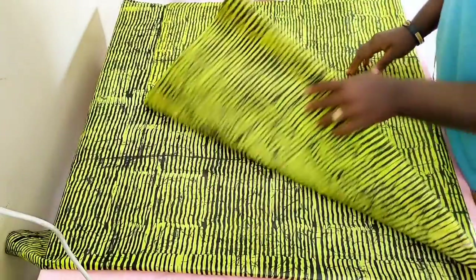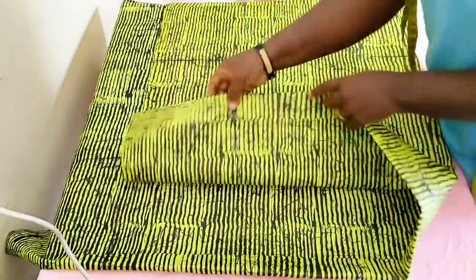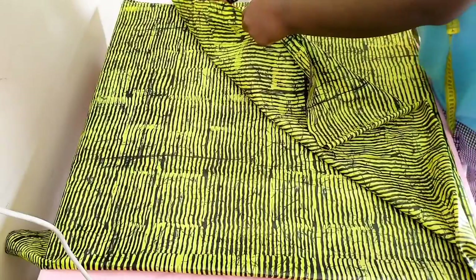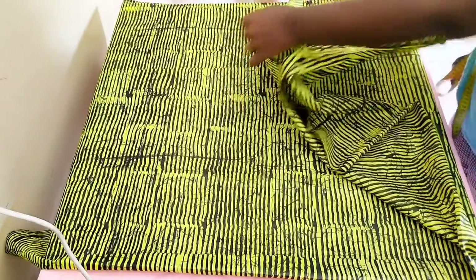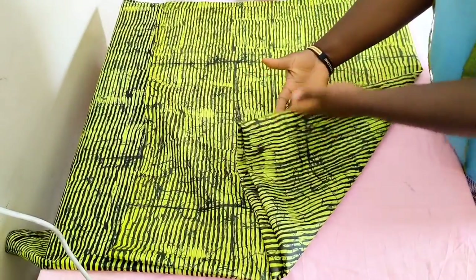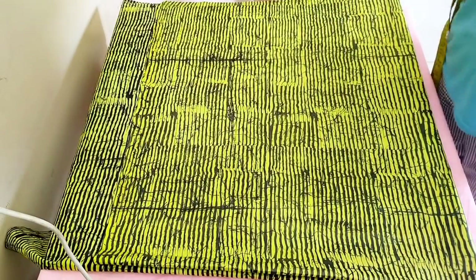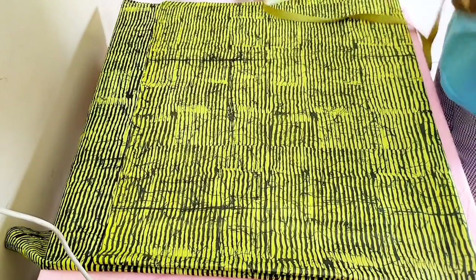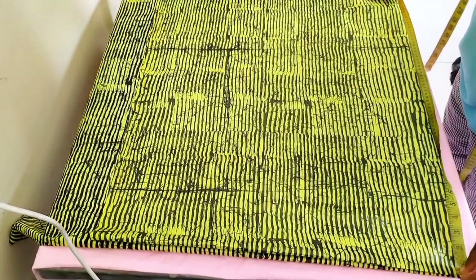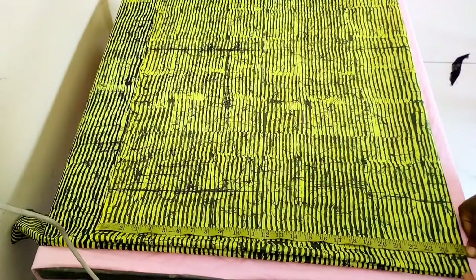That's going to act as my length. So now I fold it into 2 this way first, and then I fold it this way into 2 again. So right here I have 2 folded edges because I want to cut my front and my back piece together. The length of this is about 31 inches.